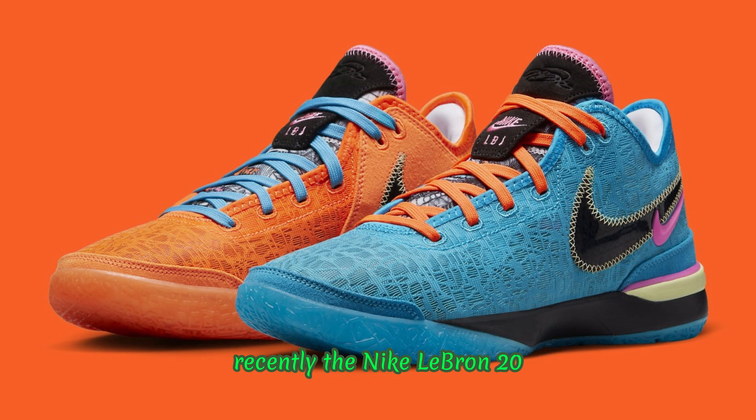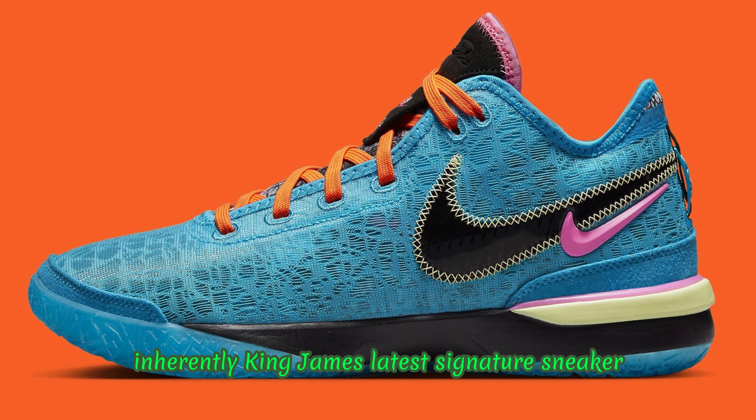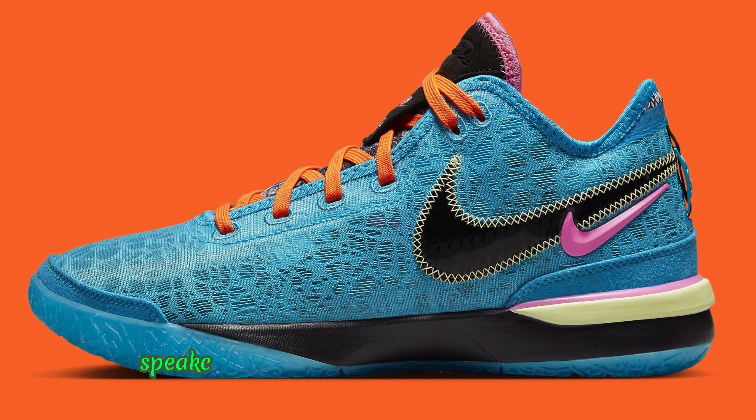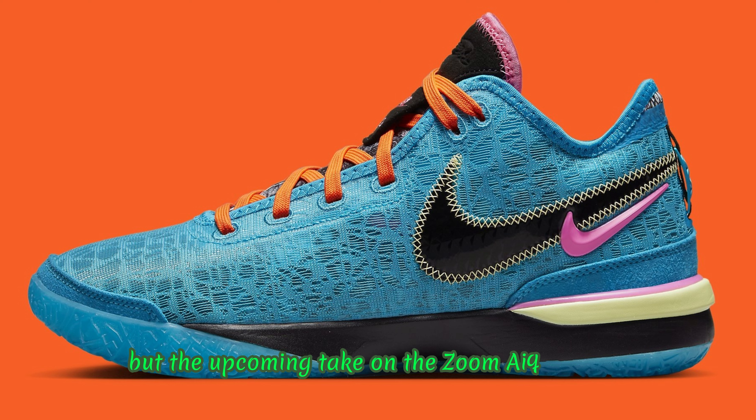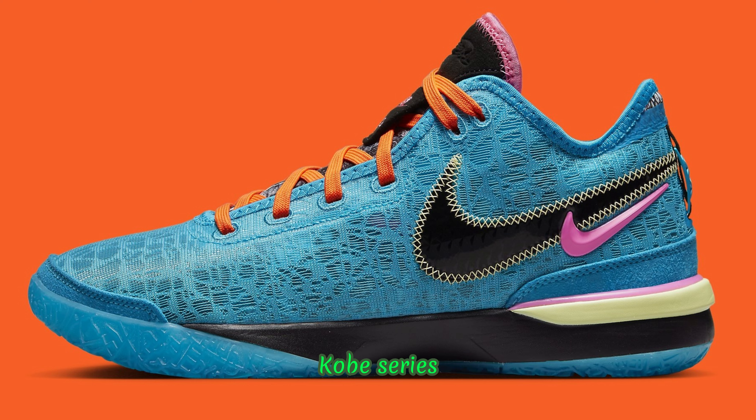Recently, the Nike LeBron 20 emerged in a NXXT ensemble that does just that. King James' latest signature sneaker speaks to the game of up-and-coming players like his two sons, but the upcoming take on the Zoom air-assisted low-top shoe, which many people have likened to something from out of the Nike Kobe series, takes things a step further.